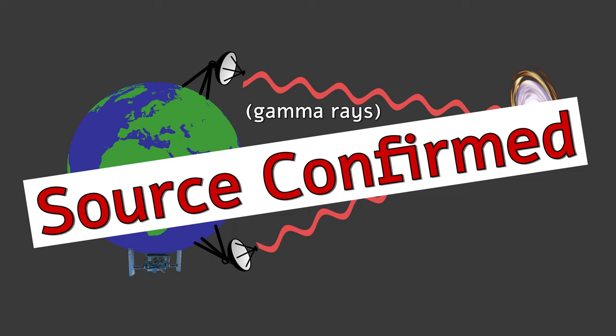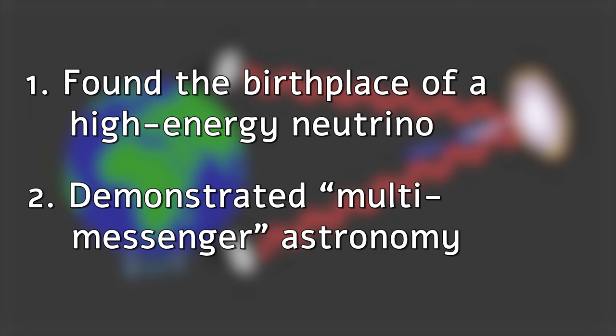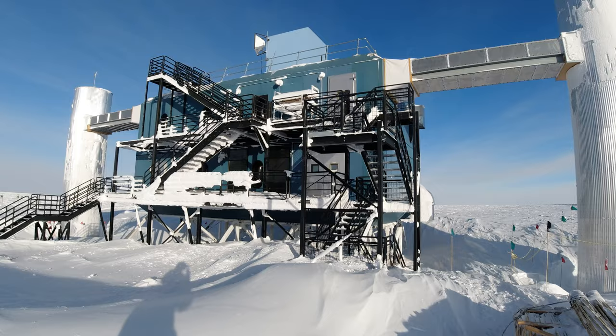This whole event was important for two reasons. For one, it was the first time scientists could say with some confidence that we had found the birthplace of a high-energy neutrino. And two, it was one of the earliest demonstrations of what's called multi-messenger astronomy, which just means taking two very different experiments — like a neutrino detector and a conventional telescope — and using them together to study the stars.